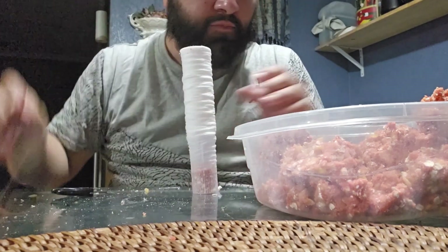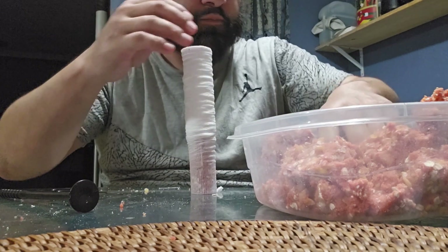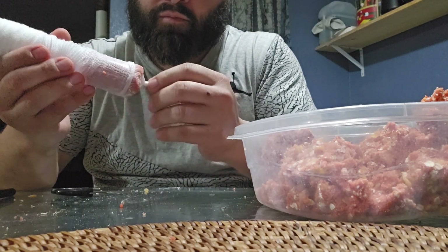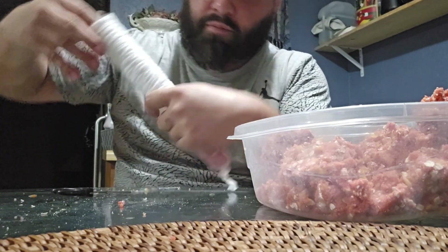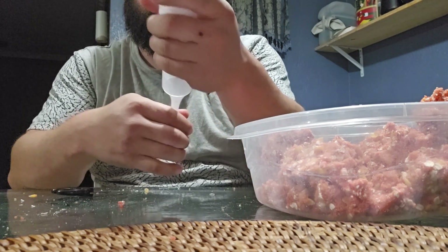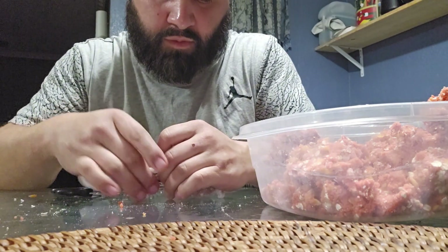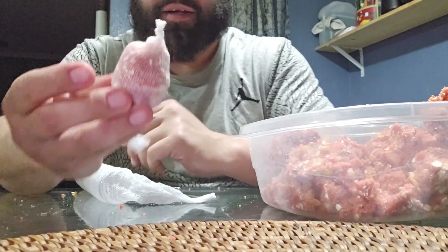Start packing them down, then bring it back out. Go ahead and tie your knot, and there you go — you've got yourself another bag ready to go.